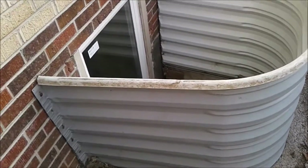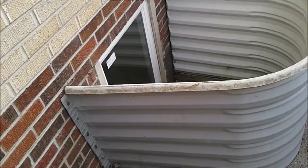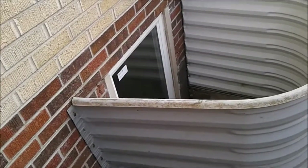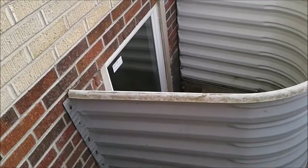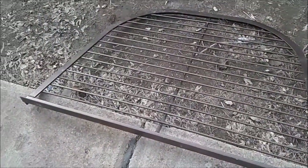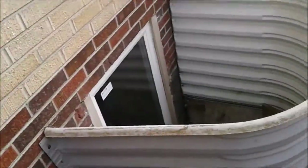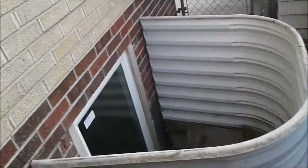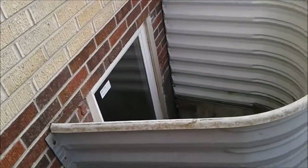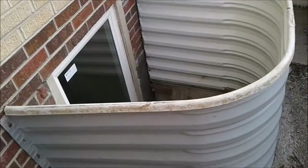Welcome to another smalljobsdenver.com video. Today's video is all about exterior egress basement fire door window well covers. I don't know what you call them, but you've seen them all over the place - little metal grates. It allows you to have some basic security and even put a lock underneath. Should you need to get out in a hurry, you'll have to locate the key and let yourself out.